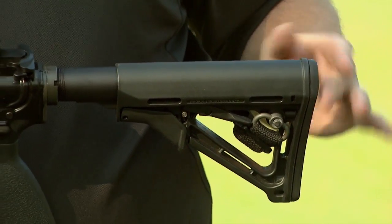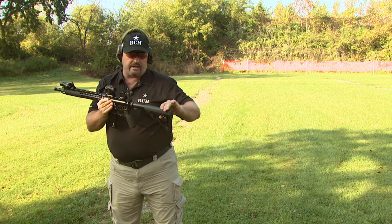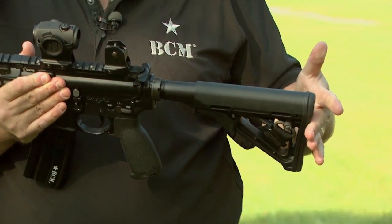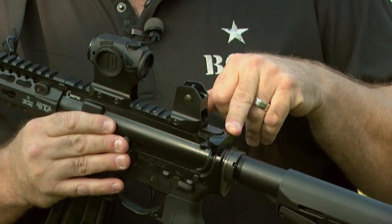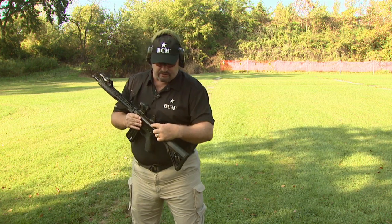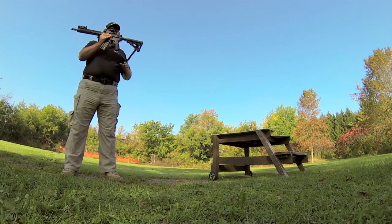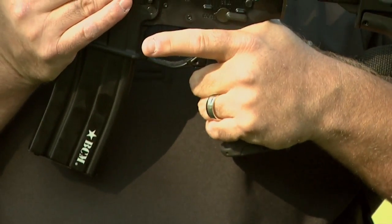I run a collapsible buttstock. Because it has a rubber butt pad, I don't run it out all the way — I run it in one notch. If I have body armor or a heavy jacket, I'll run it in one notch from there. I have the Bravo Company Gunfighter charging handle, Mod 5 charging handle with the Mod 5 handle — that's particularly the one I prefer. Also the Bravo Company Mod 0 pistol grip. I kind of have small hands, so I like the smaller grip.